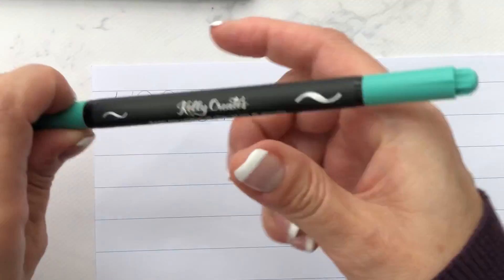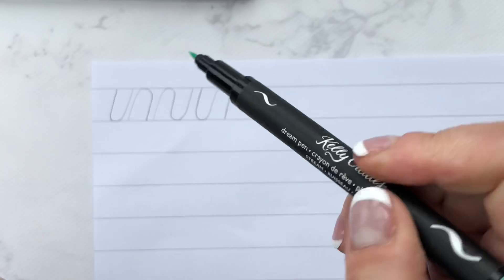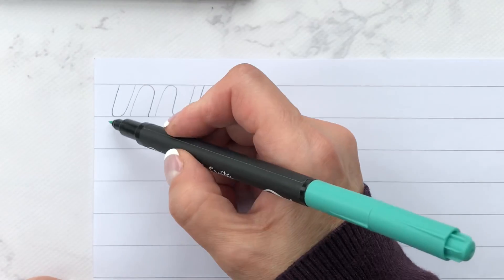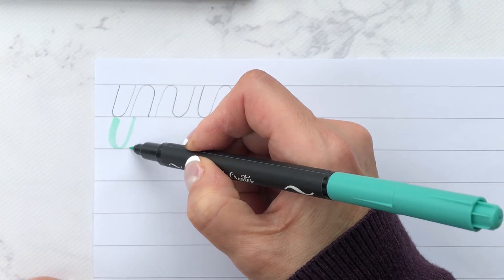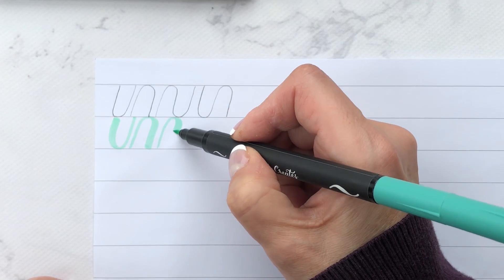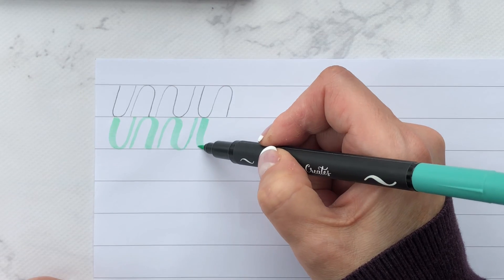So now let me write — I'll use my stream dream pen from the Meadow set, the smaller tip, and I'll go right under it here. So there is your underturn, your overturn, your compound curve, and your reverse compound curve.